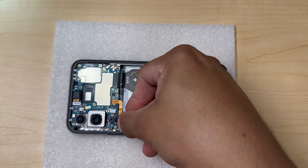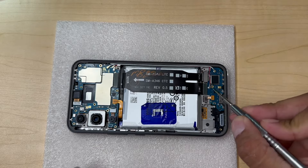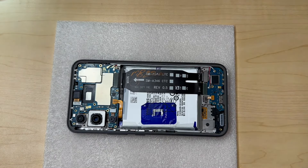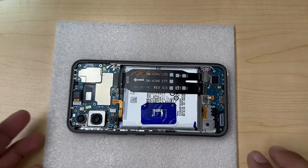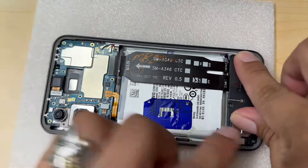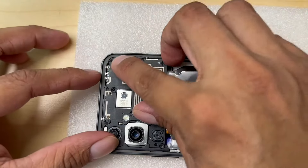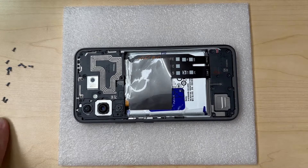The battery is one of the last things to plug in. Remember, we have two screws — one for the motherboard. Let's install those. Everything is looking perfect and in place. Now we install the loudspeaker and ear speaker. Now we have 16 screws to install back.